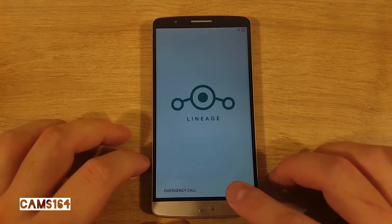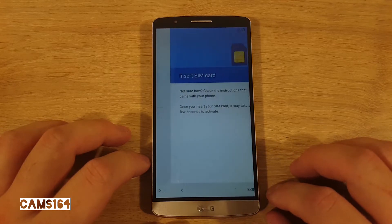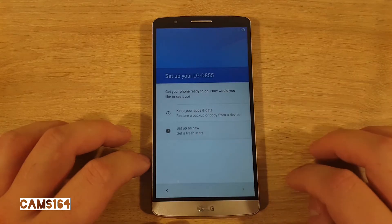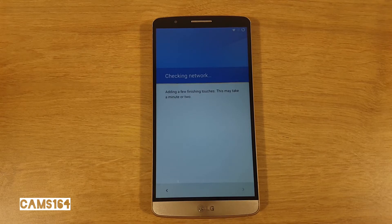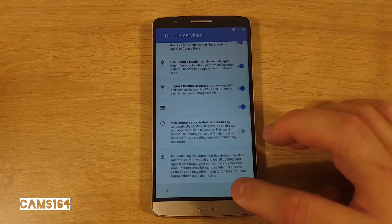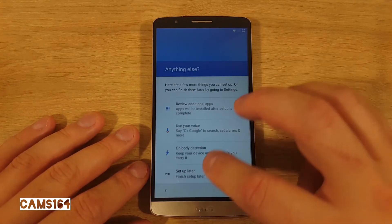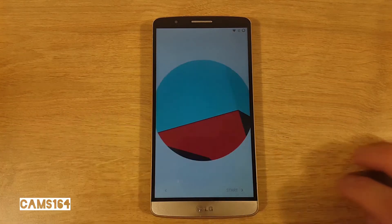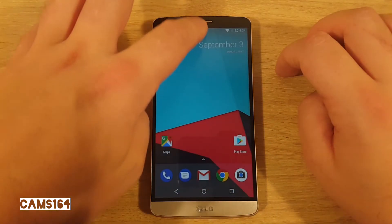This took about five and a half minutes. Now we can set up the phone for use — let's speed through that. And there you have it.